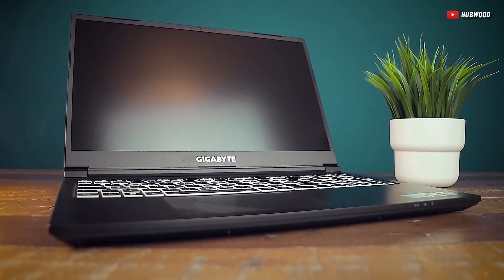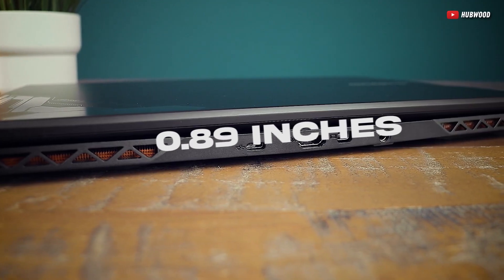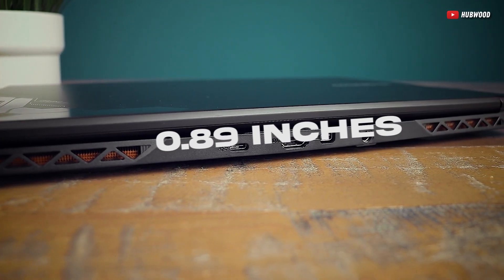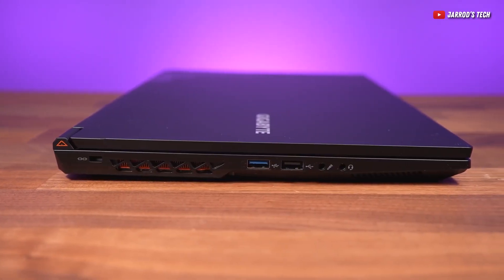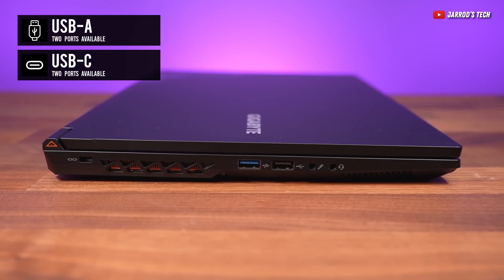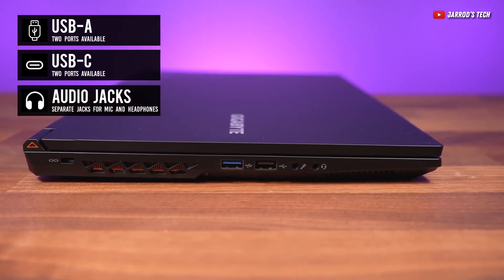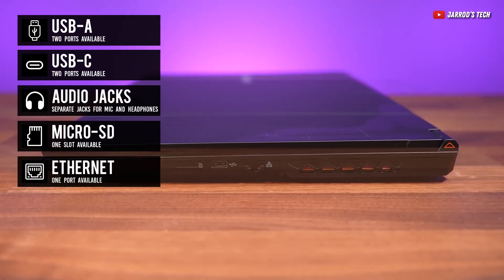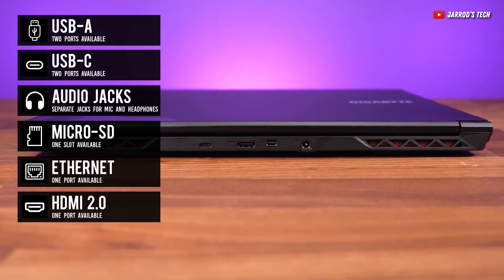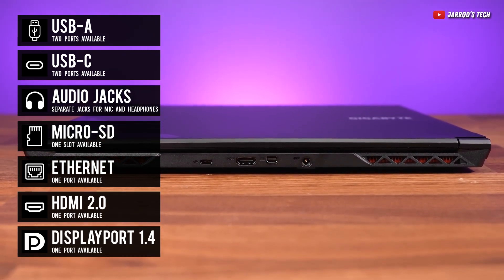With all that package, it only weighs in at just 4.63 pounds with a thickness of 0.89 inches. As for the ports, it's like a Swiss army knife — two USB-A ports, two USB-C 3.2 ports, separate jacks for headphone and mic, a microSD slot, gigabit ethernet, an HDMI 2.0, and a mini DisplayPort for your external display needs.